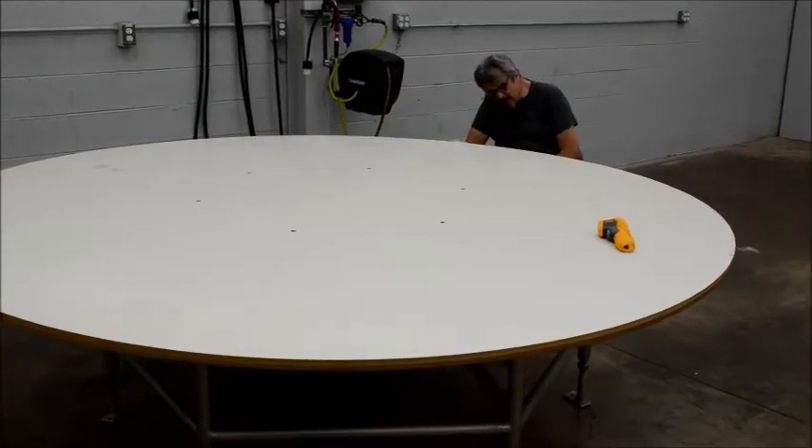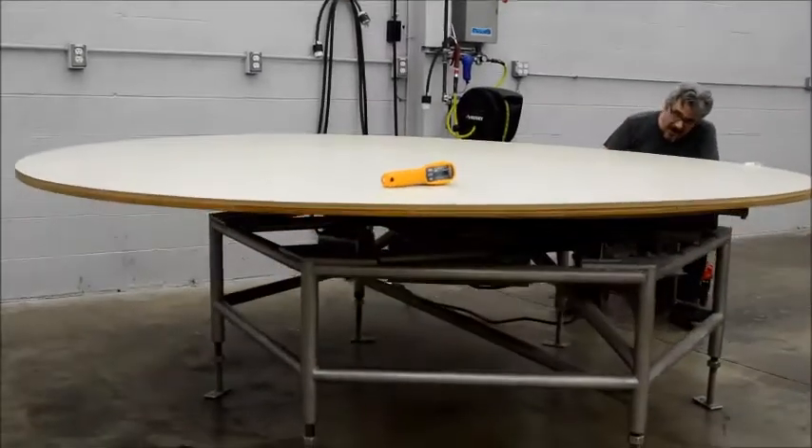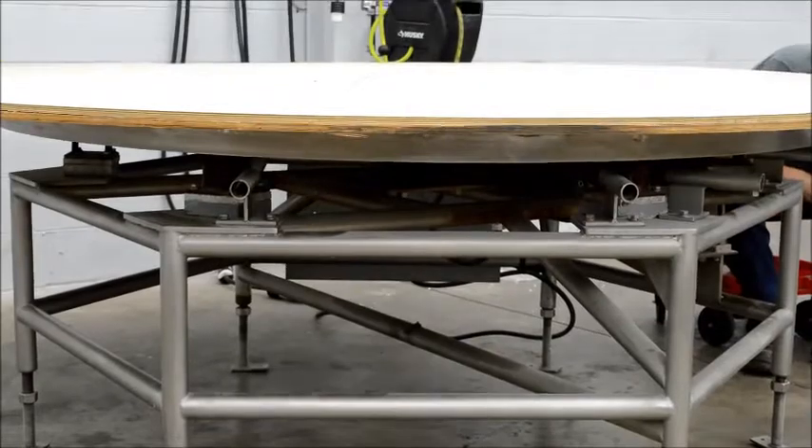I don't know exactly what the table was built for, but if you look underneath, it's got a massive gearbox, giant chain, big rollers so it can handle some weight.